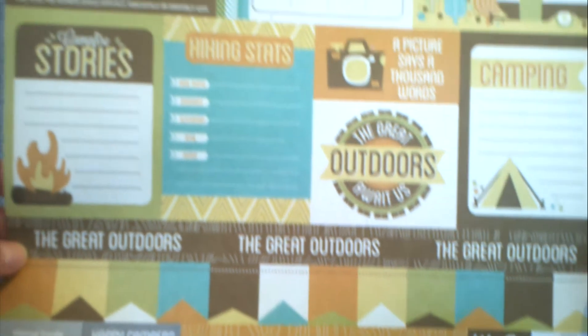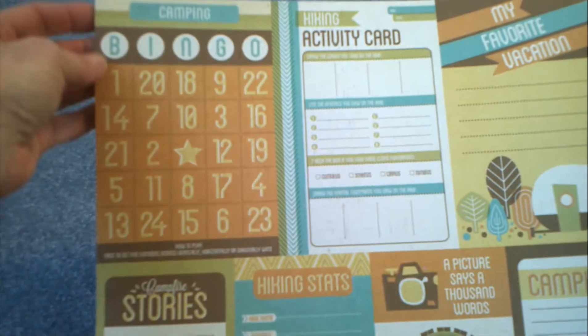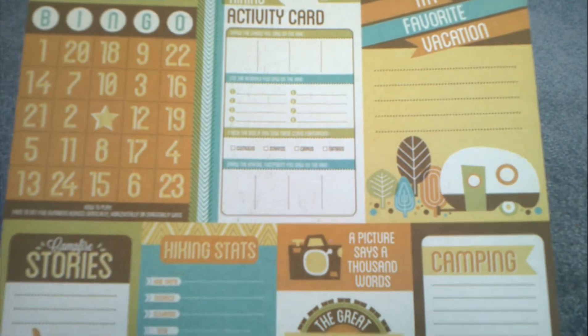I also went to Tuesday Morning and found some more paper. I went there because I heard rumors that Tuesday Morning had Spellbinders dies, which I didn't find any of, but they might be coming in at the beginning of February. I found three packs of paper and only spent three bucks — each pack had 12 pieces. This first one is a camping theme with a cute bingo card.